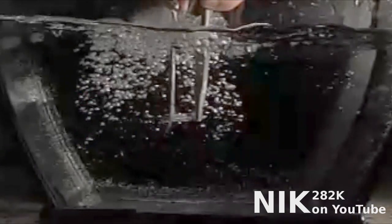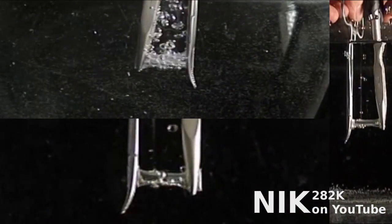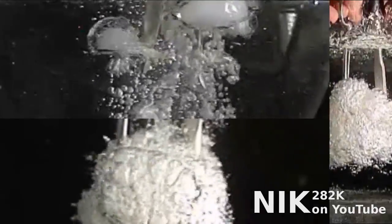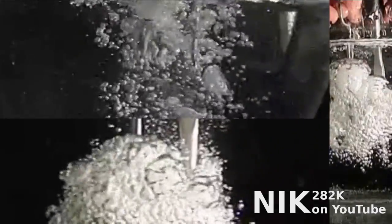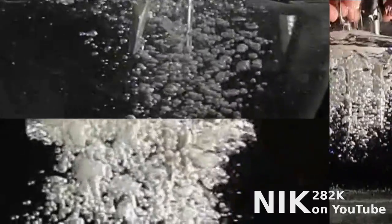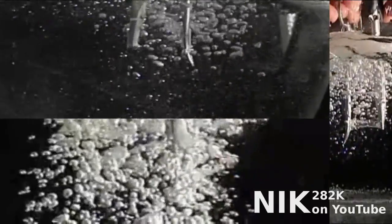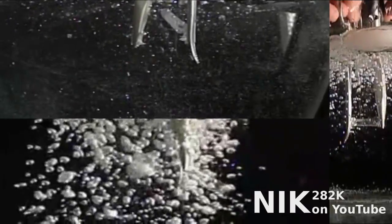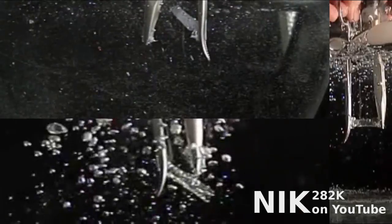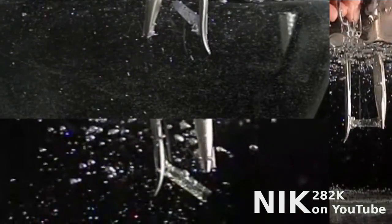There's a few interesting things going on here. The first is that the drinking straw is actually somewhat permeable to the carbon dioxide. You'll notice that before they burst, they're bubbling not just from the ends where they're clamped, but all along the length of the straw. So the CO2 is actually forcing its way through the plastic of the straw before the pressure rises so quickly that the straw is forced to burst.